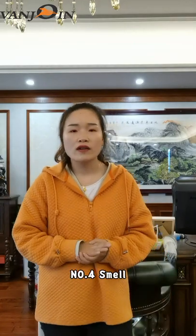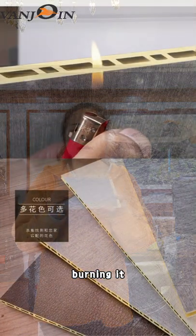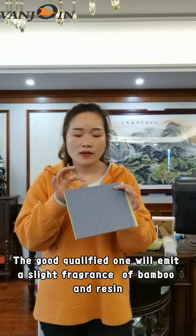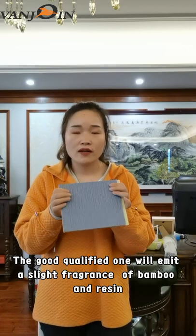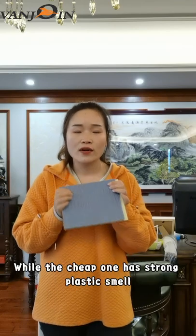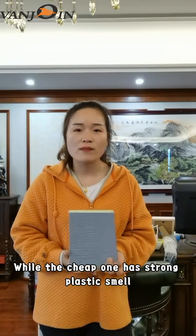Number four, from the smell: you can take a sample. A good one may emit the fragrance of bamboo and resin, while the cheap one will emit a strong plastic smell.